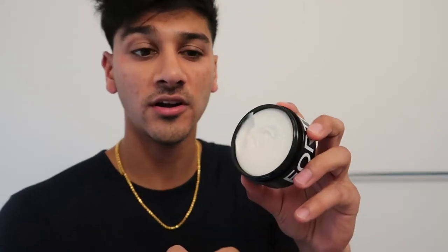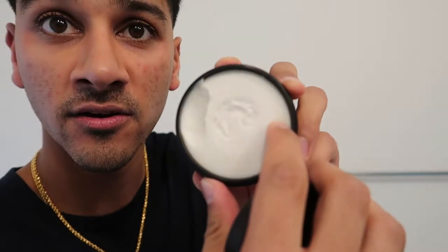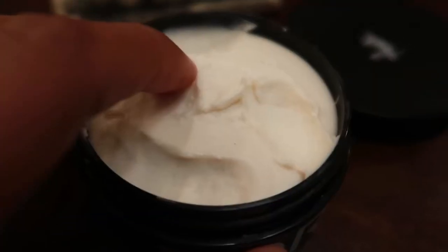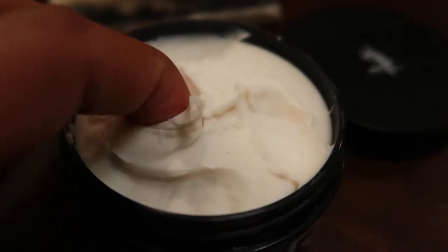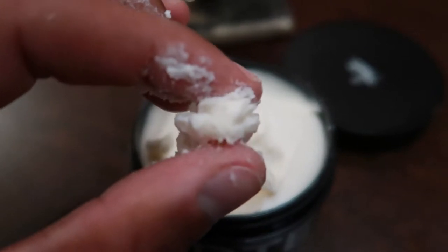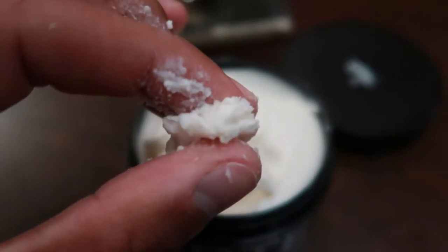This one is by far superior to the texture clay. With the texture clay, I didn't really like it because the scoopability was really stiff in my opinion — it was too hard, and a product should not be that difficult to scoop out. This one, on the other hand, is so much more airy and soft, more like a cloud texture, which I really like.